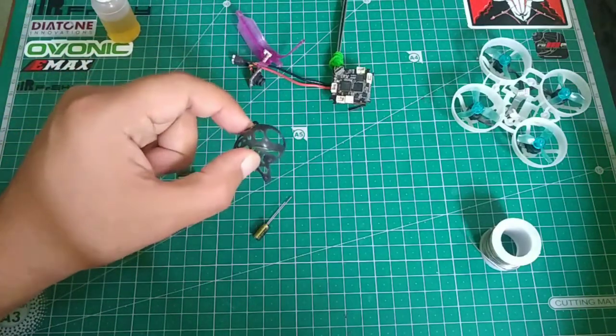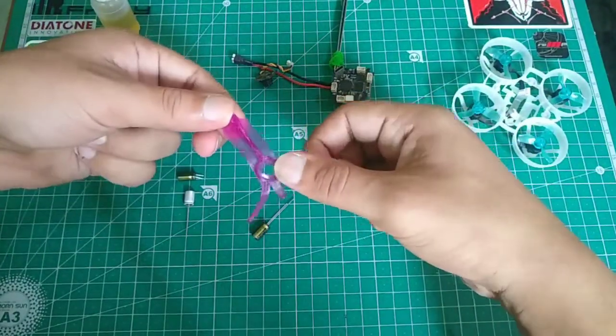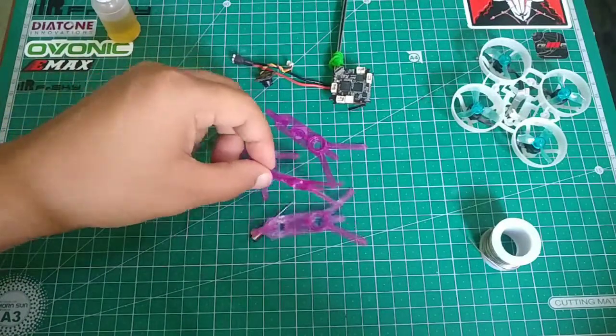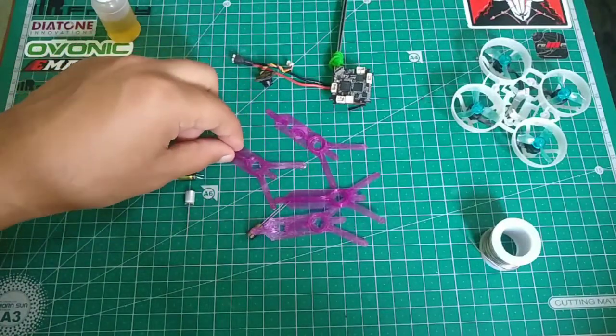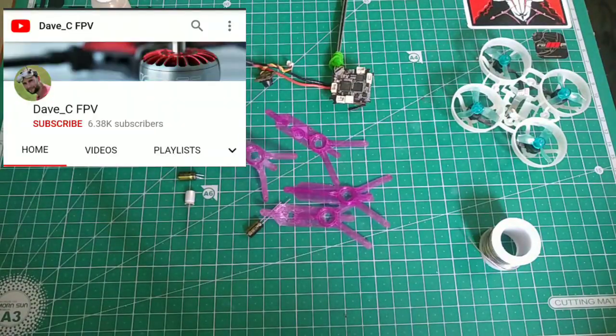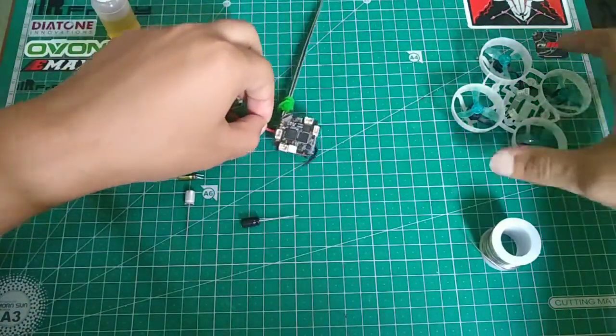The first thing is that you need to stop using this crap stock canopy and get one of these — the 3D printed TPU canopies which I got from Thingiverse. There are many of these and these are the canopies which you should use. The stock one is completely crap. These canopies have been designed by Dave CFPV, so credit goes to him.